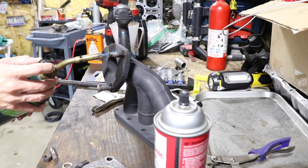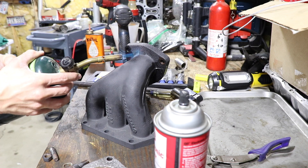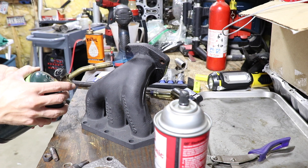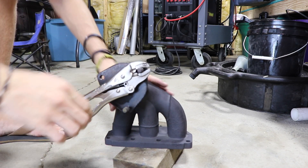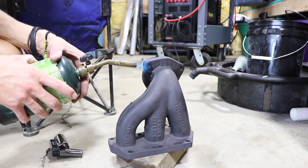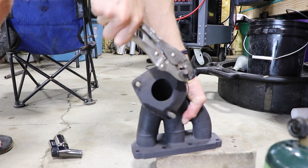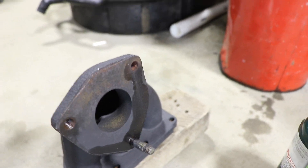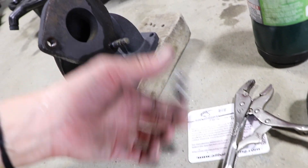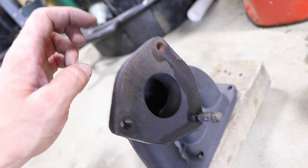Try not to hit the stud too much because that will cause it to grow as well and you'll be in the same boat. Heat it up — I just painted this too, so hopefully it doesn't wreck my paint. It's moving — yes! You've got to heat the crap out of this — a lot. It'll expand the threads and then you can get that stud out. These are 10 by 1.5, and I've got a 10 by 1.5 tap that I'm going to run through just like I did this one.